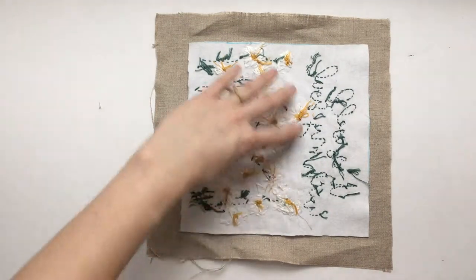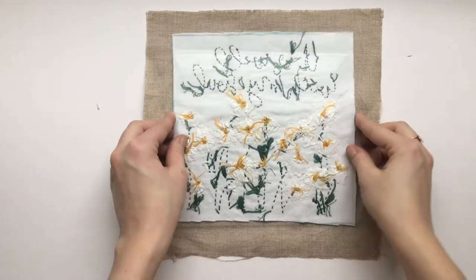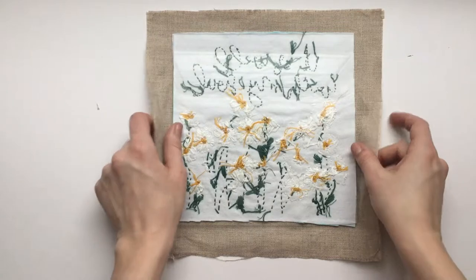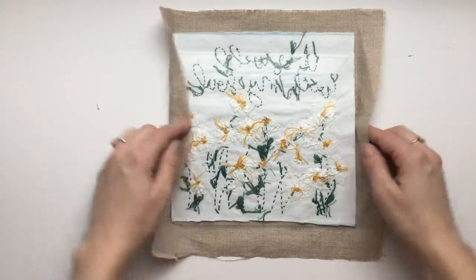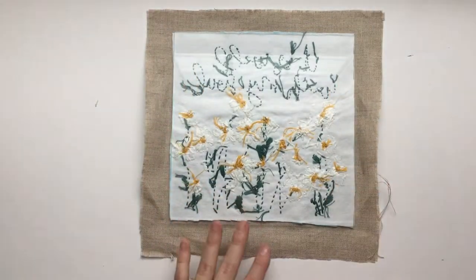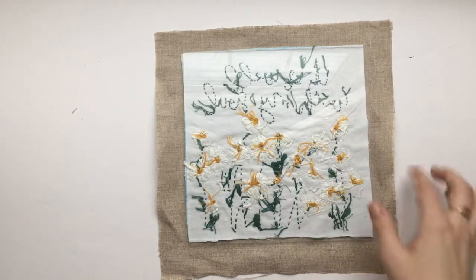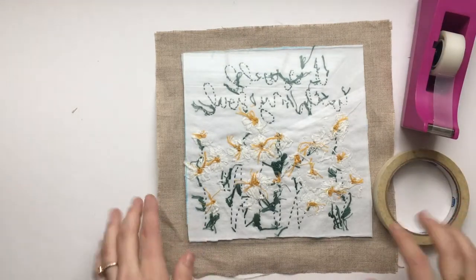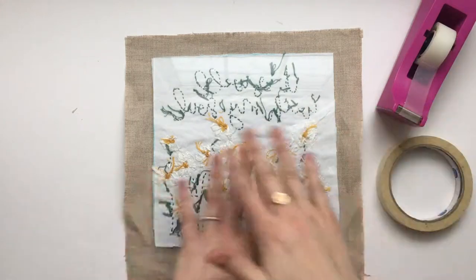Now that I've trimmed all the way around the fabric, the glass piece should be the same size as that white piece I just cut. So then comes the next step: after it's all trimmed, I'm going to work on wrapping the fabric around the glass. To wrap the fabric around the glass, I'm going to need my tape — I've got my clear tape and my masking tape, and I'm going to use both of these.